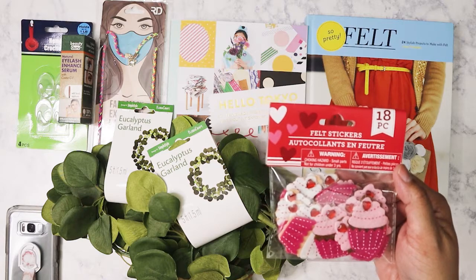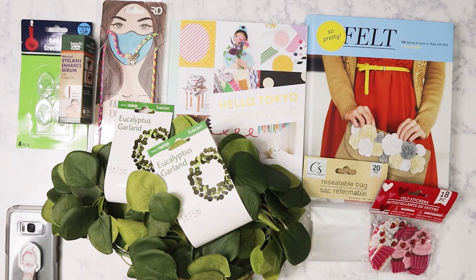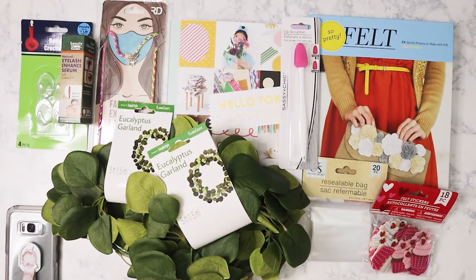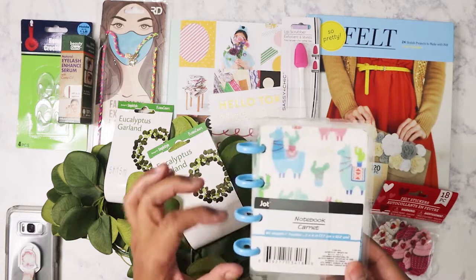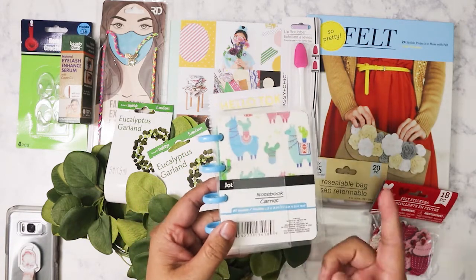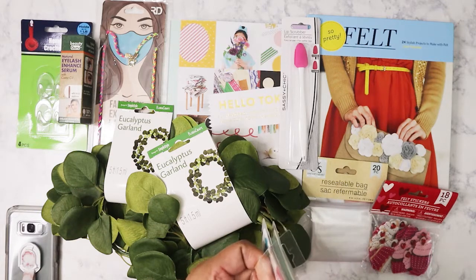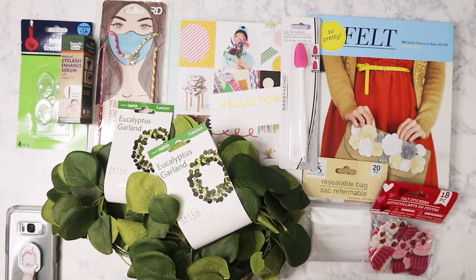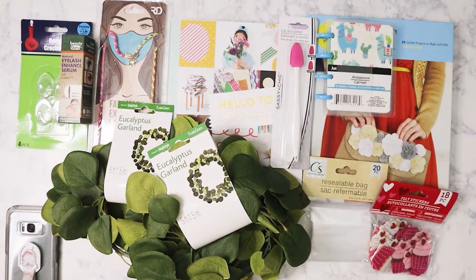Going back to crafts — the only Valentine's item I picked up was felt cupcake stickers. I try to avoid buying too much Valentine's craft stuff but I didn't have these. I also got a lip scrubber — a dollar, why not. And I found a disc-bound notebook, like the Happy Planner type. I liked this one because of the green paper on the inside.